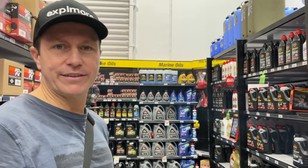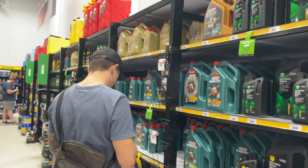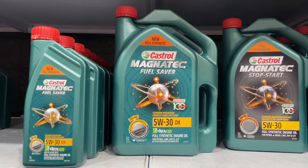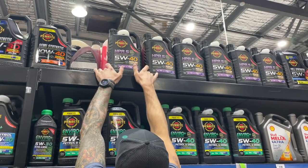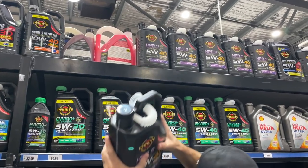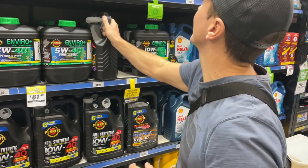I always second-guess myself when I come to buy engine oils, and the more you read on the internet everybody's got a different opinion — 5w30 or 5w40. 5w30 is what's recommended by the manufacturer and they use that a lot in Europe. In Australia, I know a lot of Land Rover Defender owners prefer the 5w40 because it's more suited to the hotter conditions. It was recommended on one of the Land Rover sites so we'll give it a crack for the gearbox and transfer box.